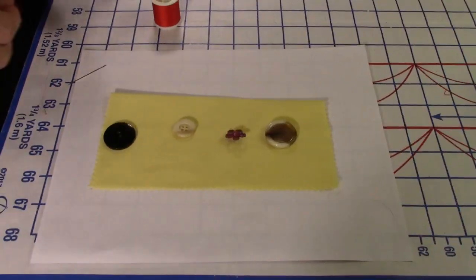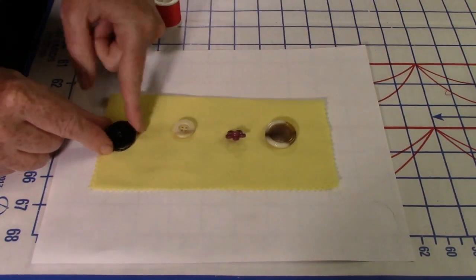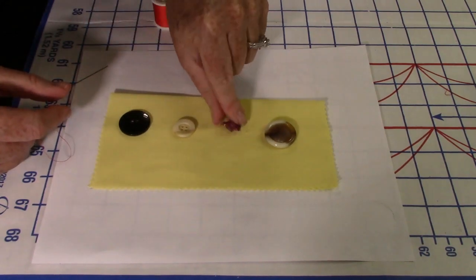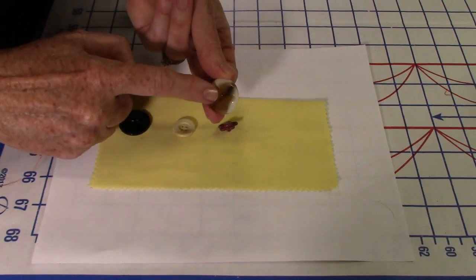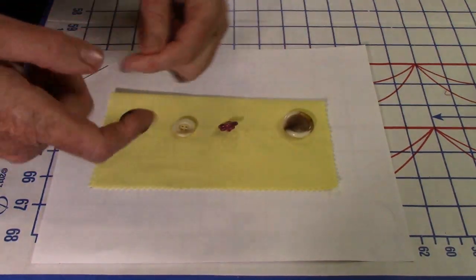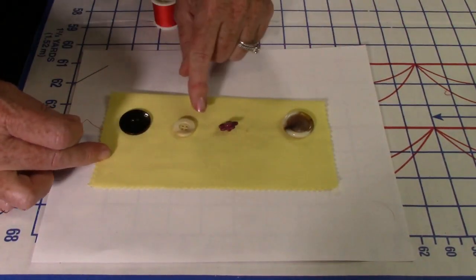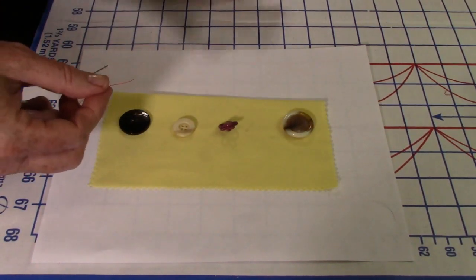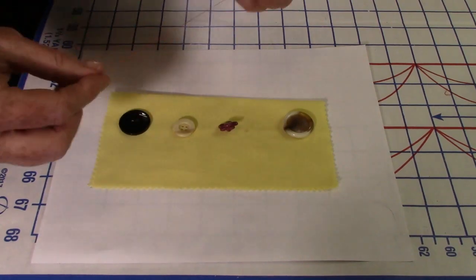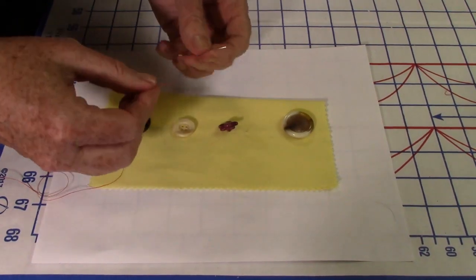I'm going to sew these four buttons on in a continuous row: the two-hole, the four-hole, the shank, and then a flat shank. Make sure you get a long enough piece of thread — I've got about a 45-inch piece to do all four. Usually you might do one at a time, but make sure you leave enough thread at the end to tie a knot.